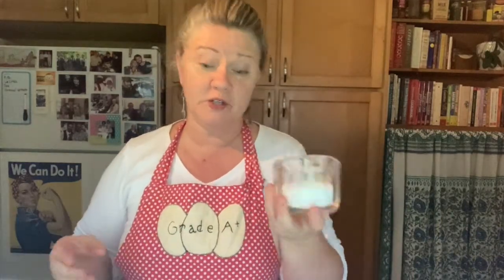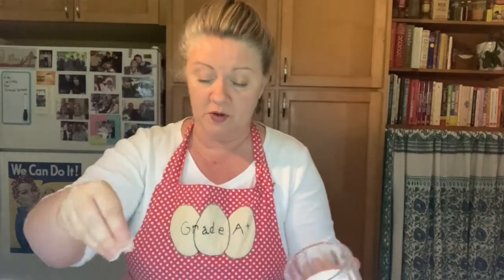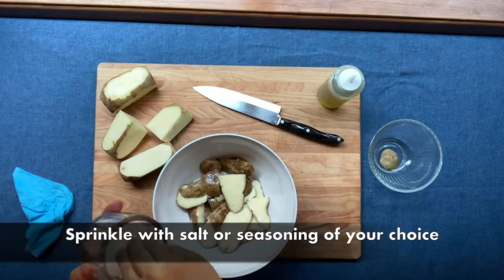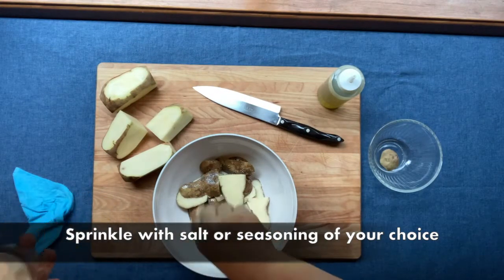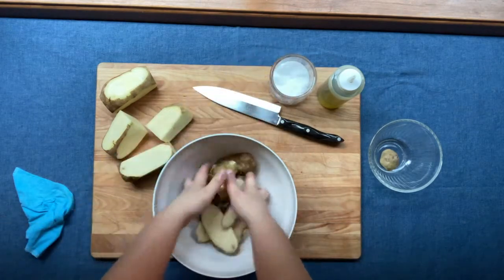I have some kosher flake salt here, which is my favorite, but any kind of salt will do. You can also use Lawry's seasoning salt, garlic salt, whatever you like. Just sprinkle salt over the top of your potatoes and give them another toss.